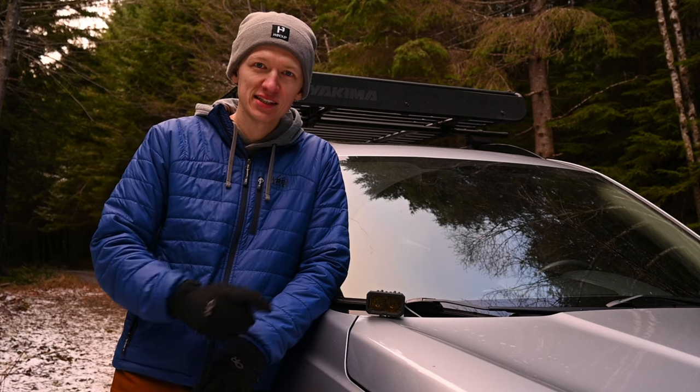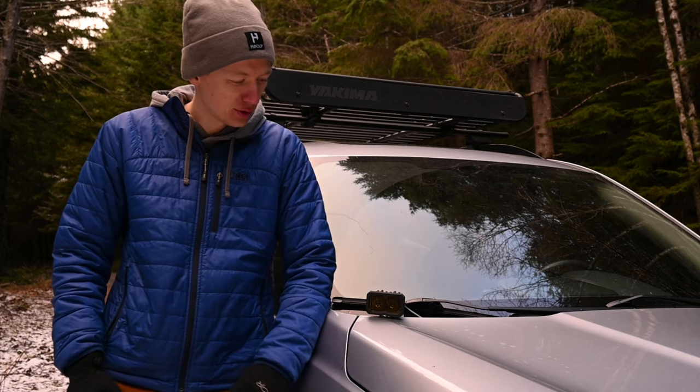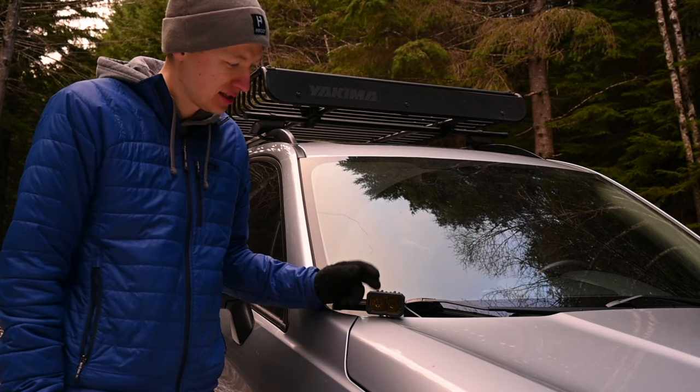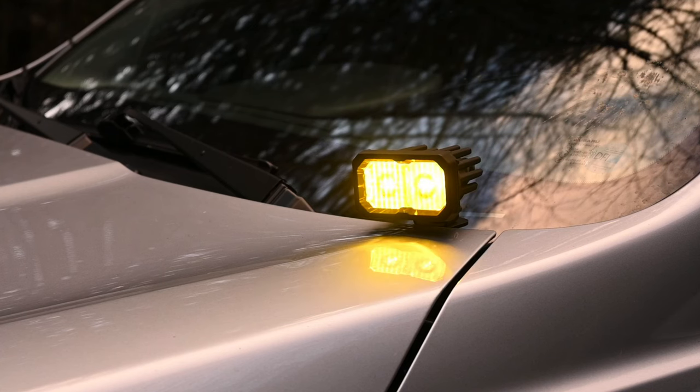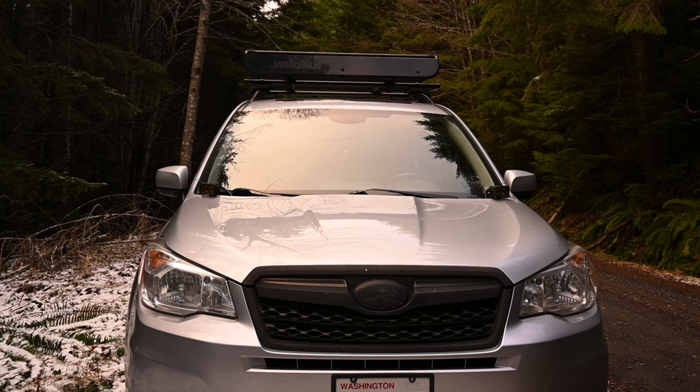For ditch lights, we have the Diode Dynamics SSC2 pods. I really like these — they're in yellow tint with a backlit amber. Having these off-road lights really helps light up windy forest roads.